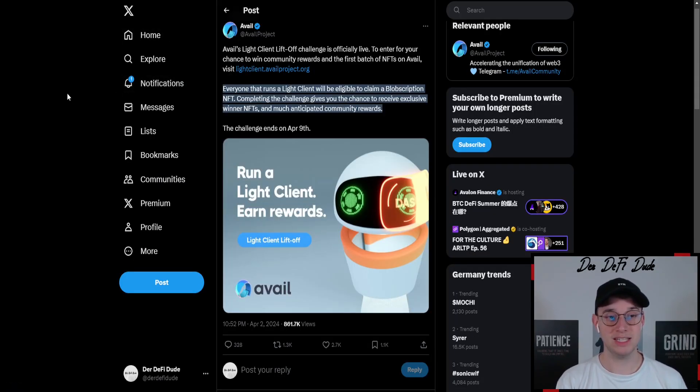As we can see in their newest tweet, they announced an ongoing so-called light client challenge where we just need to do some simple tasks. This will end on the 9th of April, so it's somewhat time sensitive and you just have four days to complete those steps. They say they will share with all that participated in their challenge some anticipated community rewards.